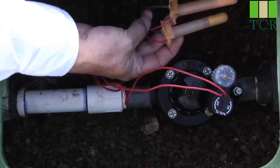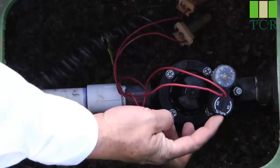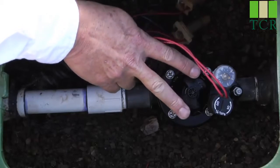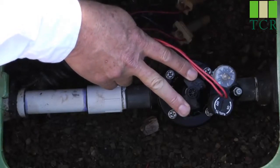It was installed with waterproof-style connectors. The wiring leads over here to the solenoid, which is what electrically actuates the valve. In the middle, we have the flow control handle, which regulates the amount of water that passes through the valve when the valve opens.